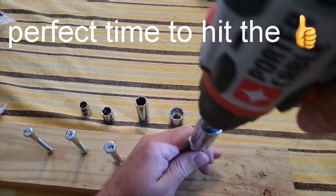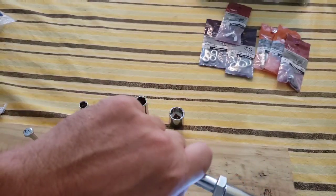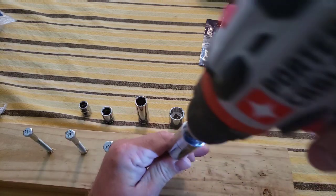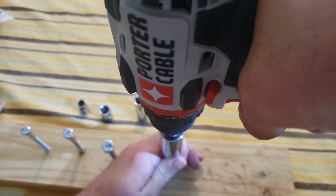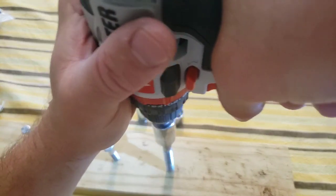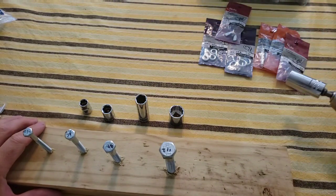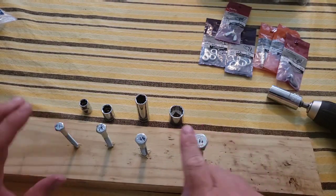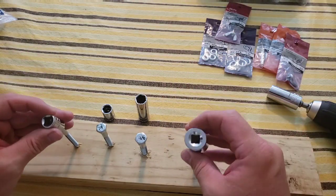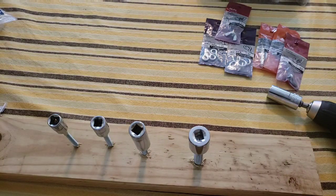Now let's go to the biggest one — that'll be the best test. This one just fits; I have to have it set perfectly. A little pressure — it doesn't bite as easy as the other ones, but there it goes. It took both hands on the drill, but I was able to get all of these in without any difficulty. Typically I would have needed four different socket heads, so that was pretty good.